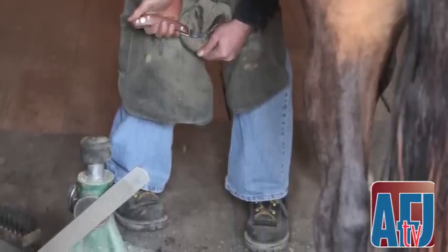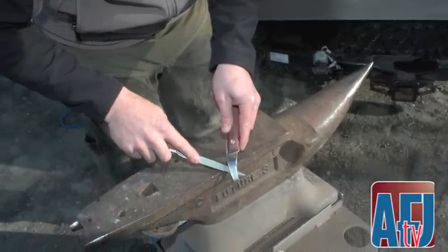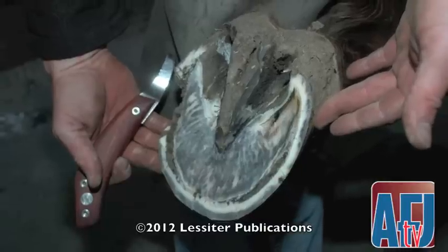I also find it easier to identify the seat of corn and accentuate the bars. Of course, all these tasks can be accomplished with a straight blade, but I just prefer the loop now as it is a more efficient tool for me in my practice.